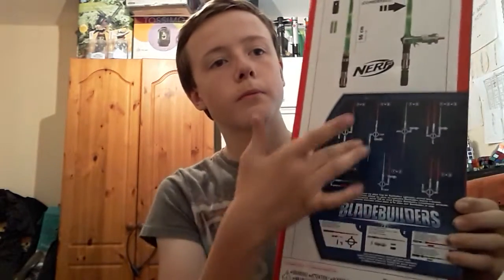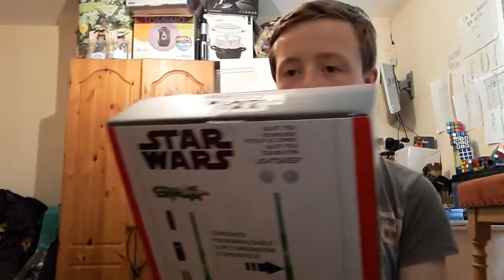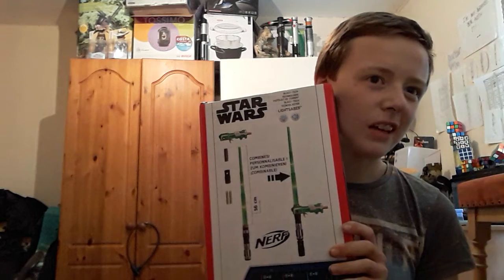On the bottom, it also comes with instructions — configurations. Now let's take it out of the box.